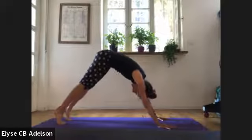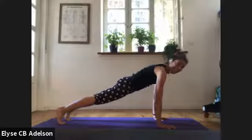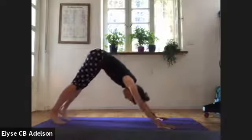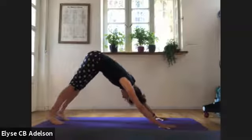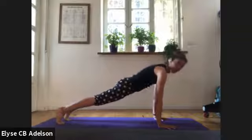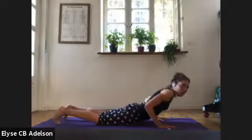Two more times. Lift the heels, rolling it forward into plank, and breathe for three, two, one. Tuck the chin, rolling it back. One more time — lift the heels, drop the tailbone, articulate through the spine, coming forward. Then lower your knees down and lower all the way down.